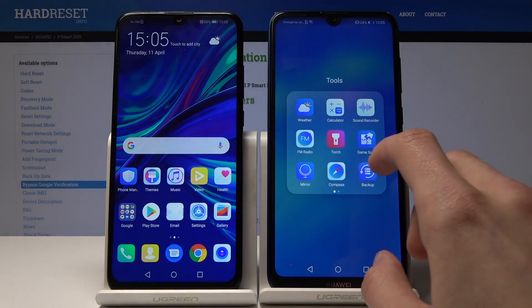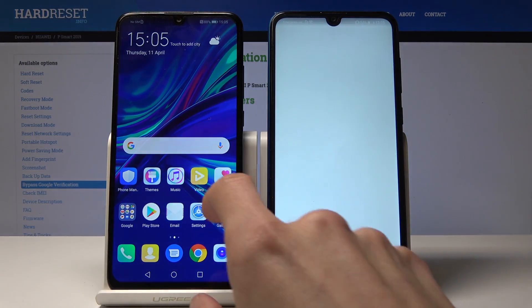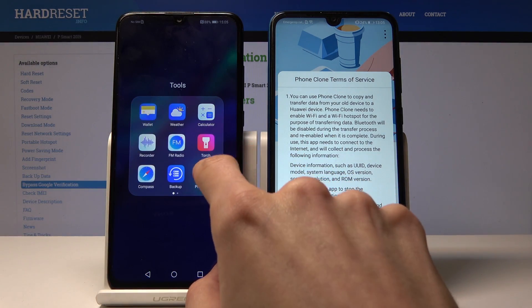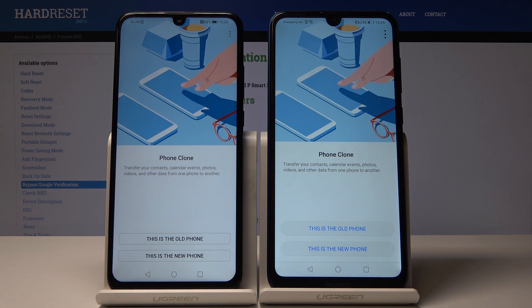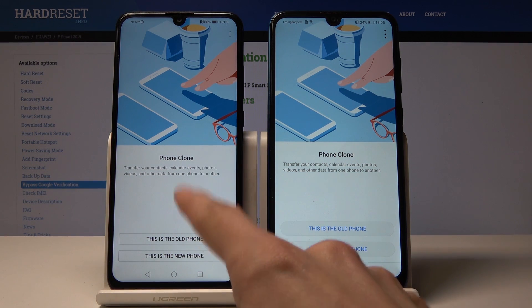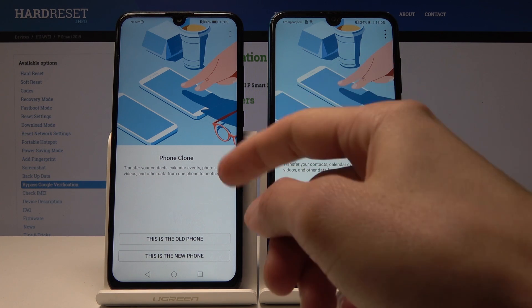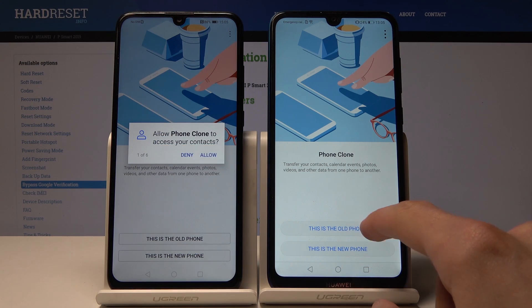It's right here — Phone Clone — same thing on the other device. I agree on both, and then you select the option for which is the new phone and which is the old one. I'm going to copy files from the old device to the new one, so this is the new phone and this is the old phone.